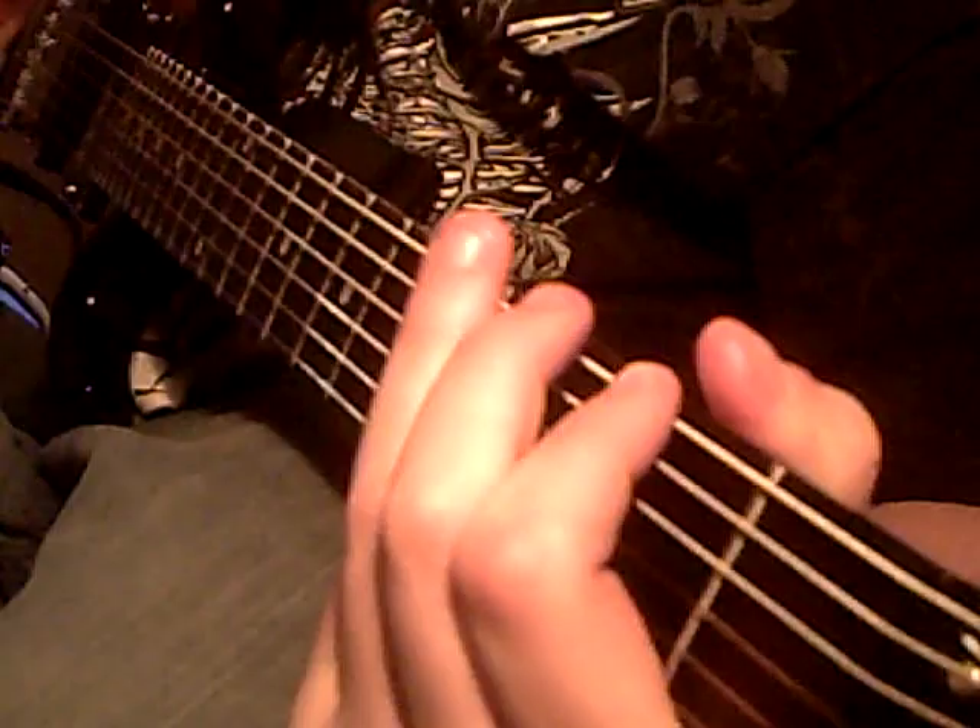And then you do the... and that's just speed picking: third, second, open, five, three, second.